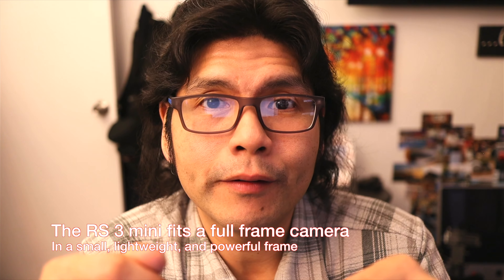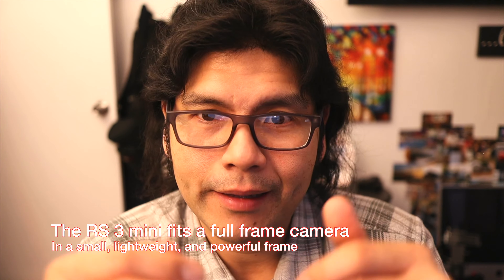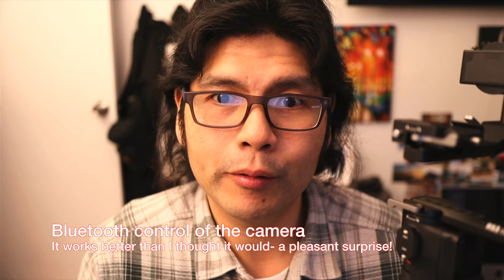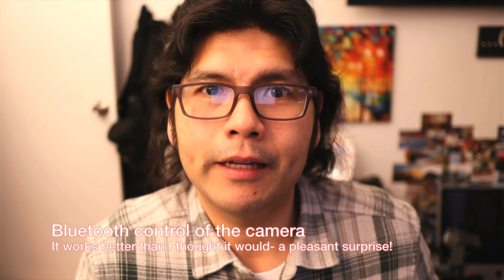Why is this such a great gimbal? It fits a full-size camera. I've been using it and enjoying it — it's small, lightweight, and powerful. It's got a Bluetooth control feature where the gimbal hooks up to the Sony a7 IV, my main camera for video. It changes the experience — you don't have to touch the camera; you can use the controls on the gimbal for zooming, starting and stopping video, and taking stills.